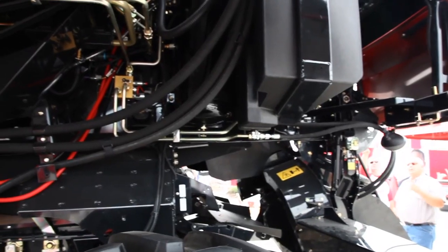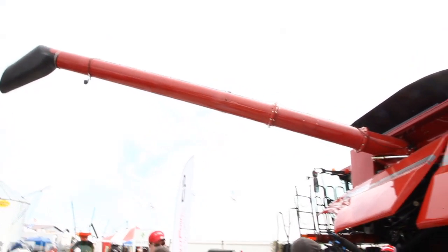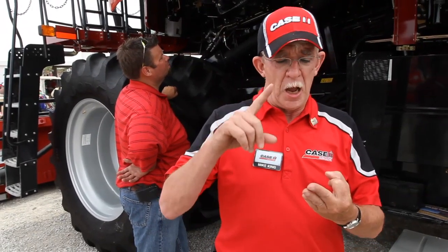It is our first introduction into the Tier 4 market for all of our combines. We're using the same SCR technology that we're currently using in our Magnum tractors and our Steiger tractors. We're letting that engine do what it was designed to do, and that is produce horsepower. We're not throttling back the engine to take care of emissions inside the engine — we're taking care of the emissions back in the exhaust system.